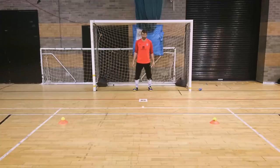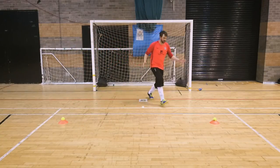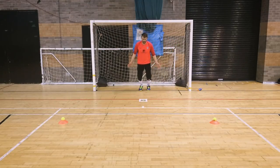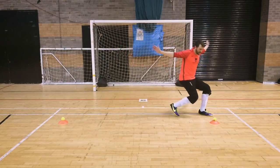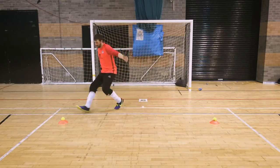Finally we're going to do some goalkeeper-specific warm-ups just to get us doing the right motions and used to doing the things we need to do in the game to make saves. This exercise: I like to come out to a couple of cones just to mimic the block save that we'll make in a match. This shouldn't be done in anger — we're not trying to make the save here, we're just trying to move in the correct motions. So just coming out nice and slowly, going down on one knee and bringing your arms through as we should in a match.